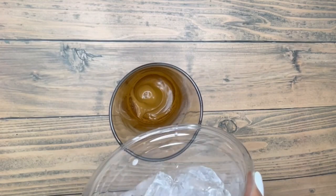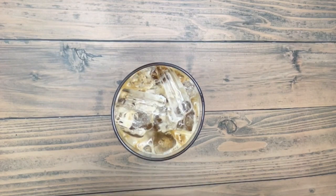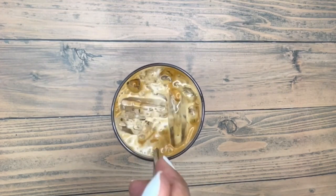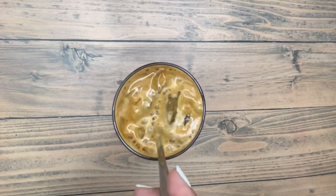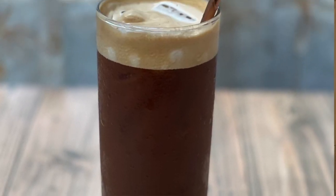Add ice into the cup and pour water over. You will see that there is a very thick coffee cream right on top — you don't need to use any more topping for this drink. The cream that is on top of the drink is very, very stable. It lasts forever.